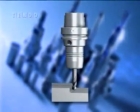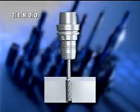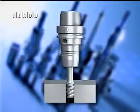High-speed machining, milling, drilling, countersinking, reaming, tapping, or tool and cutter grinding.